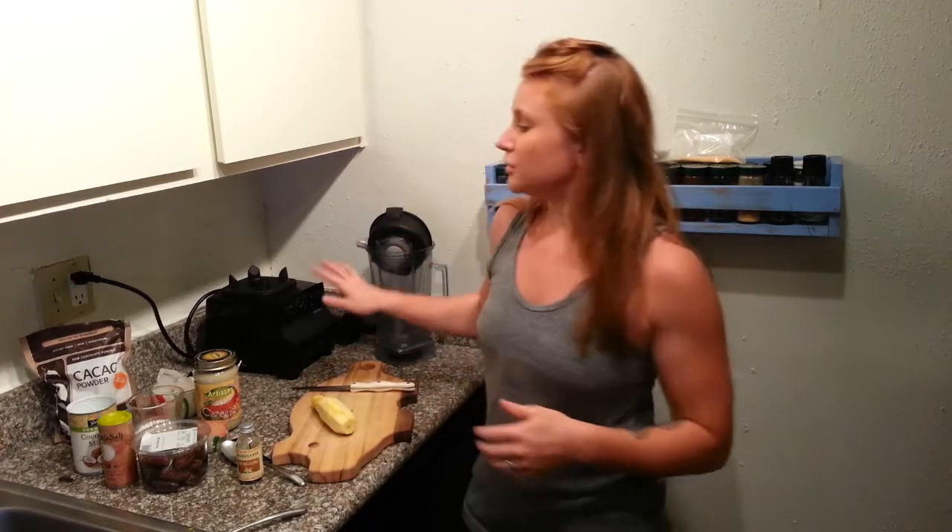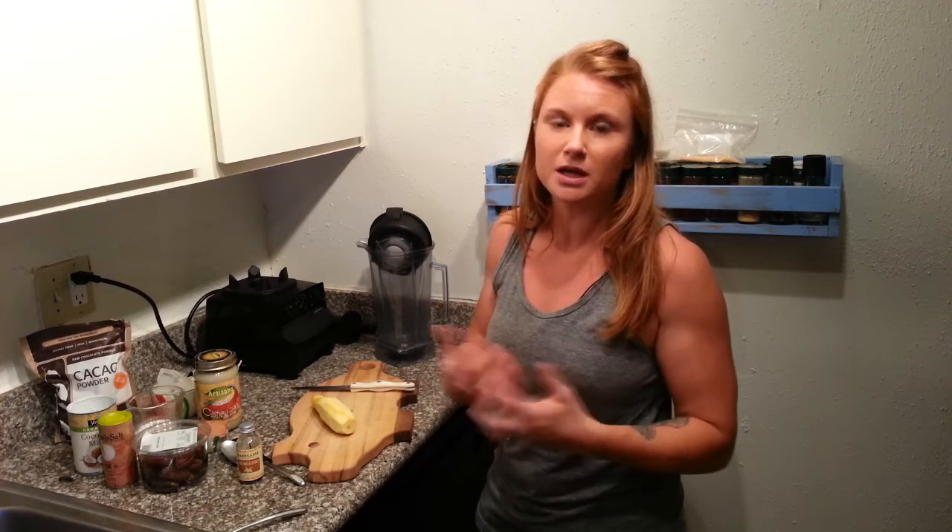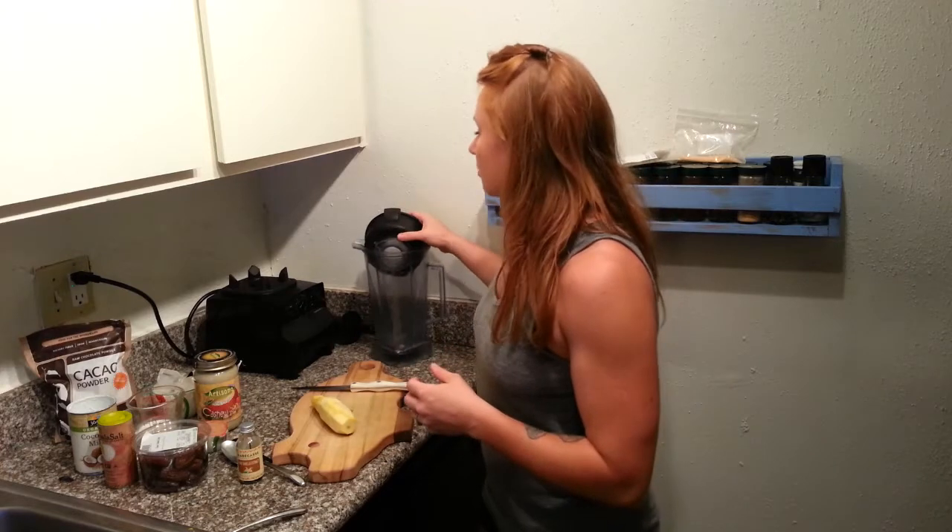Basically what you're going to need is a blender of some kind. I recommend a Blendtec or a Vitamix because they're going to help things get super creamy. This is a blender that a lot of restaurants use, and that's how they get their sauces and smoothies really full of flavor, really creamy and robust.